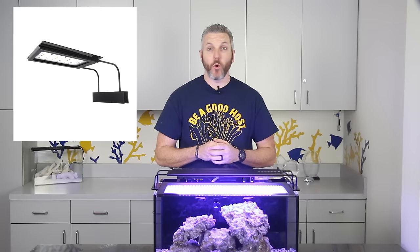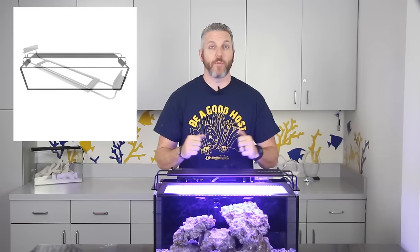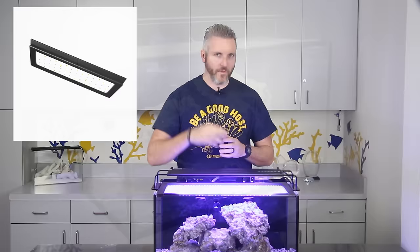Last but not least is the lighting. We are very excited to introduce the new Aquamex Nemo Light LED fixture. This new sleek fixture packs in a ton of power and is about twice as powerful as most LED strip lights, yet it is extremely affordable and has a very thin profile.